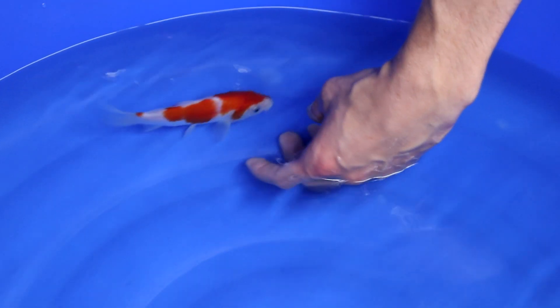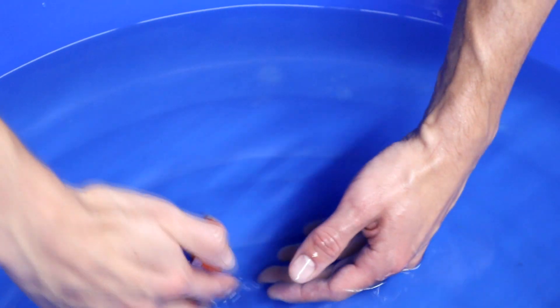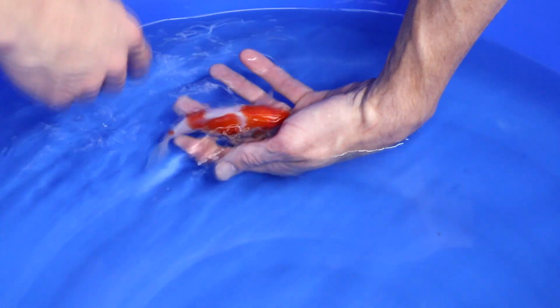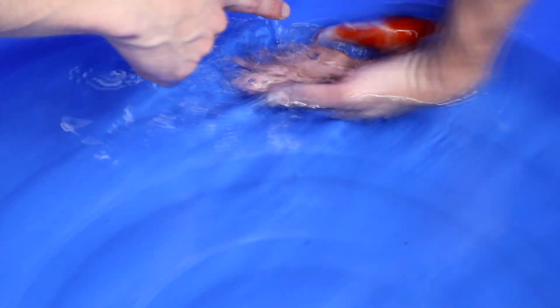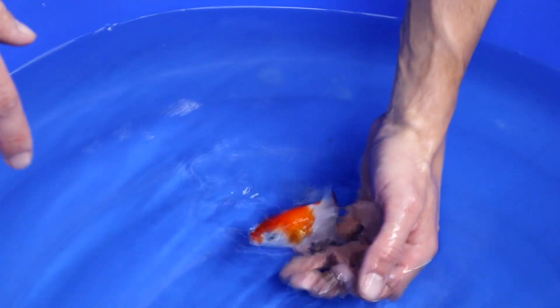I don't like the body posture a lot either — too thick in this area. And honestly the red is not so good as well, it looks light in this area. You can even see the white through the scales there, while on other areas you can't. So for that reason I am not selecting this one.